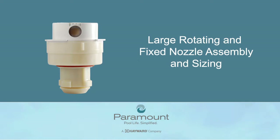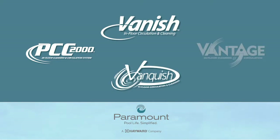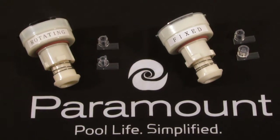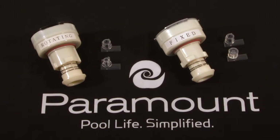Paramount's large rotating and fixed nozzle assembly and sizing. Paramount's large nozzles are used in the PCC, Vanish, Vanquish, and Vantage in-floor cleaning systems. The following steps will demonstrate how to size and assemble the rotating and fixed nozzles properly.